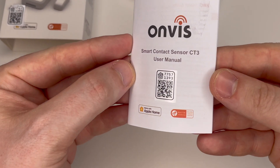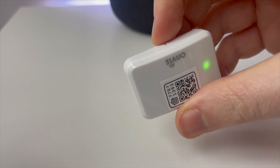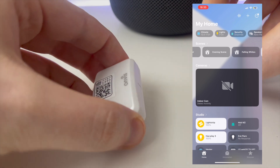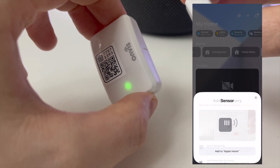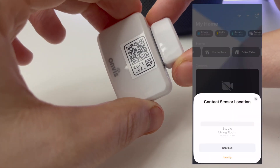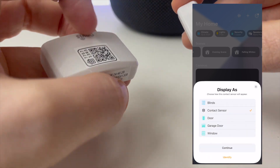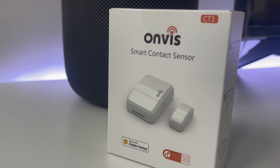The setup process for the CT3 is very straightforward. As with all HomeKit devices, it's simply a case of scanning the QR code. The process is identical to the CT2, although I did find it to be slightly faster, thanks to the fact that the CT3 has a bit of a spec bump under the hood.